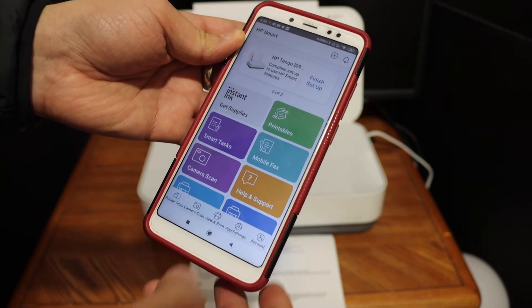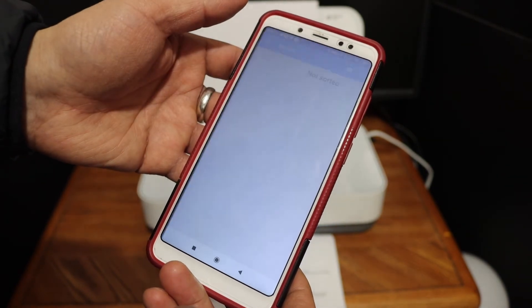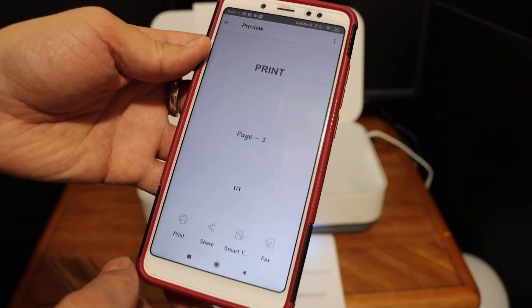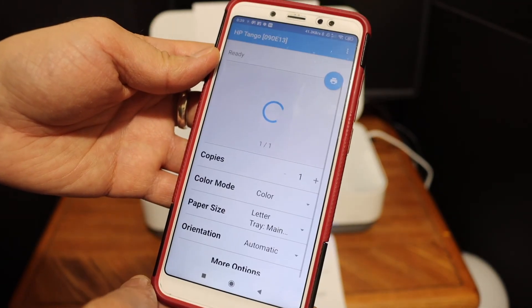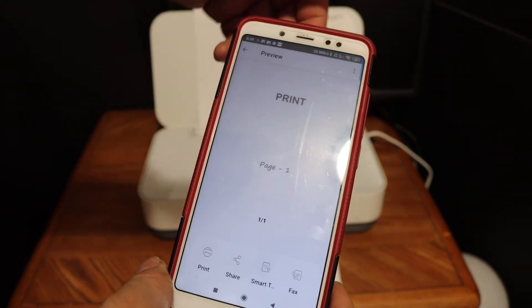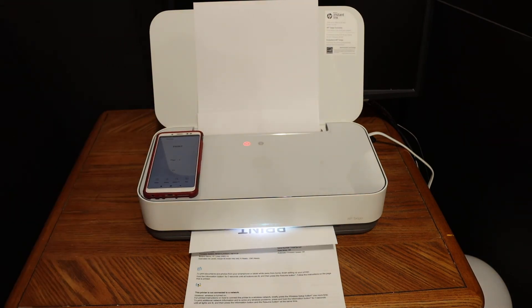Simply go to the print document section, select any document you want to print, and click the print button. It will display the name of the printer at the top along with the number of copies. Once you are ready, click the blue icon and you can see it has sent a command to the printer to start printing.